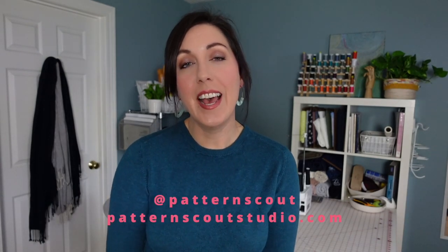Hello and welcome back to my channel. If you are new here, my name is Kasey, and I'm the designer behind the indie sewing pattern company PatternScout. Today I'm going to be sharing a tutorial for how to make a shirt jacket, aka a shacket.